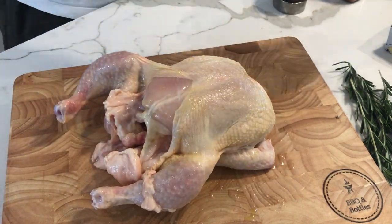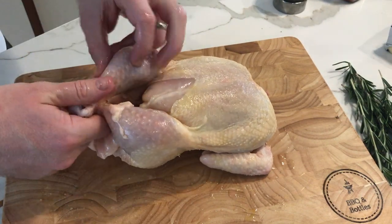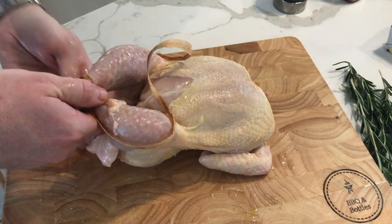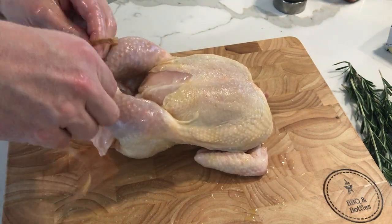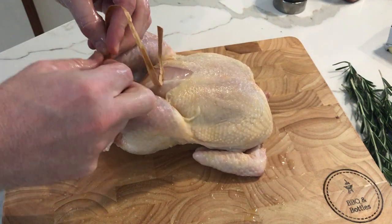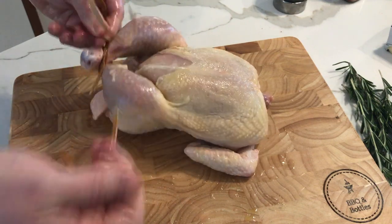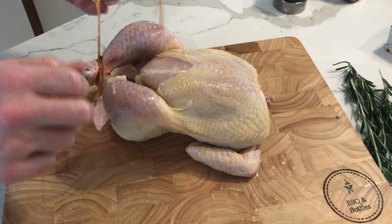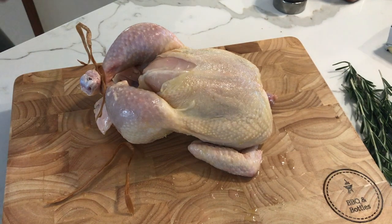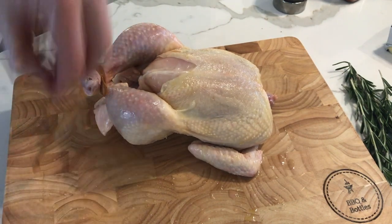Now you'll need some twine. Holding the front legs together, we're going to wrap the legs together. You can use regular twine of course — we're using some crafty twine here that will break once we've tied our knot. Let's use the scissors just in case.